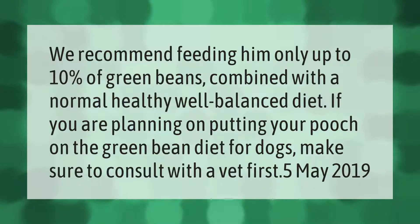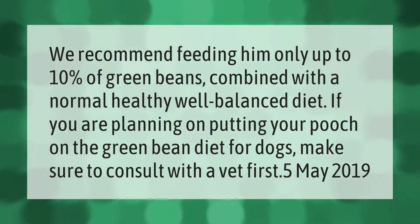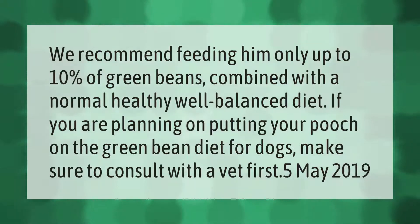We recommend feeding your dog only up to 10% of green beans combined with a normal healthy, well-balanced diet. If you are planning on putting your pooch on the green bean diet for dogs, make sure to consult with a vet.